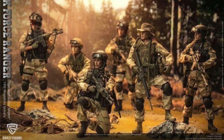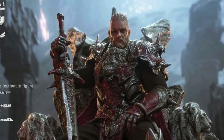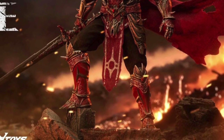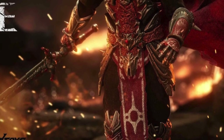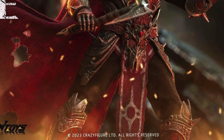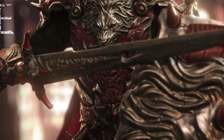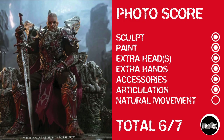Also at 5K Toys is this King Arthur. Looking at him, he looks phenomenal — I'm not going to bust this guy at all on sculpt and paint. But as I look through the images, I don't see more than a 90-degree bend at the knees or elbows, and while he is an armored character, I can see limited torso movement. He also comes with a throne as an extra purchase, and together would probably run around $140. Photo score: points for everything but natural movement — sculpt, paint, extra head, extra hands, accessories, and articulation — but no natural movement, so 6 out of 7.